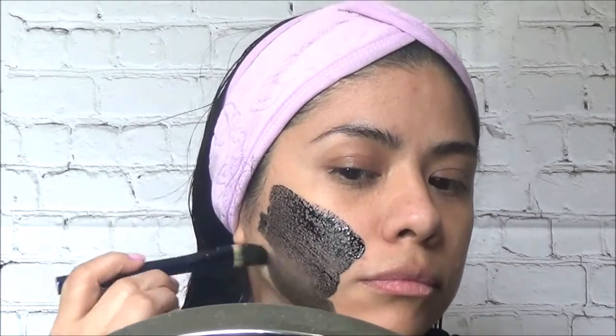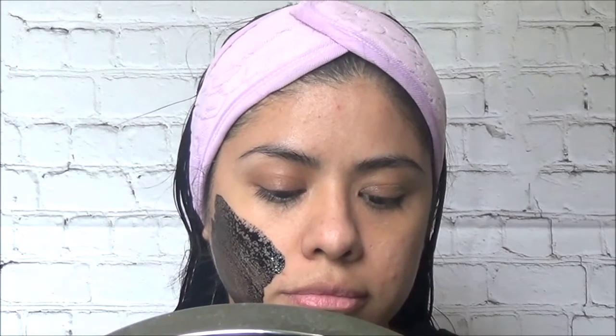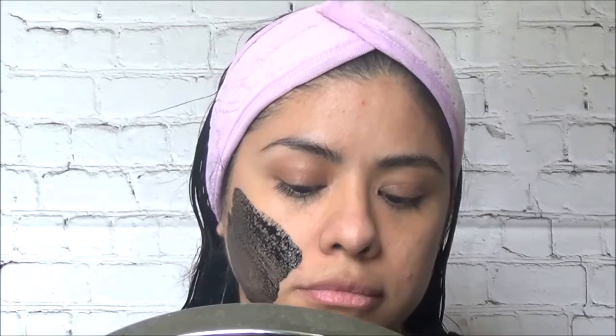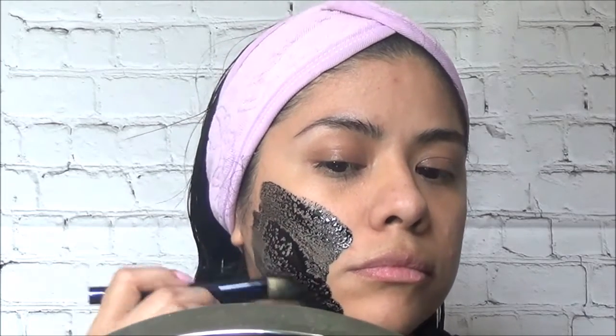Honey is a natural antibacterial, so it's great for acne. Its anti-inflammatory properties and antioxidants help with anti-aging, and it also moisturizes, leaving the skin hydrated and glowing.